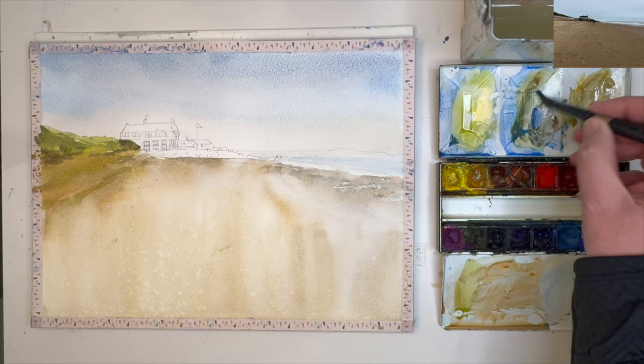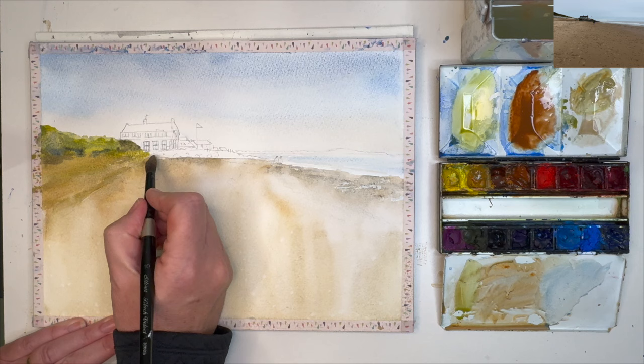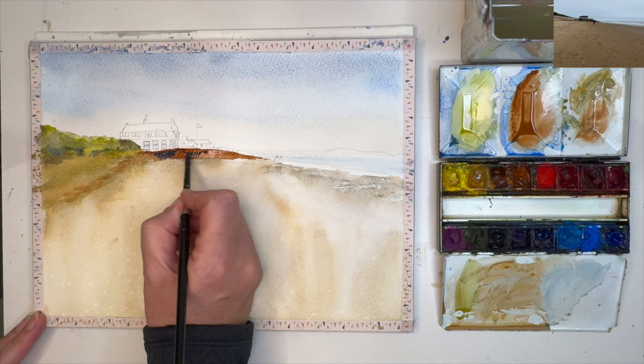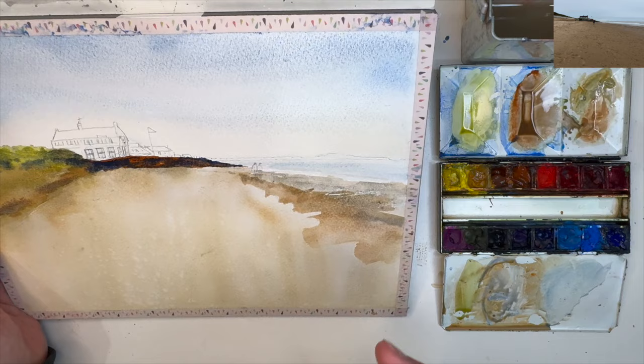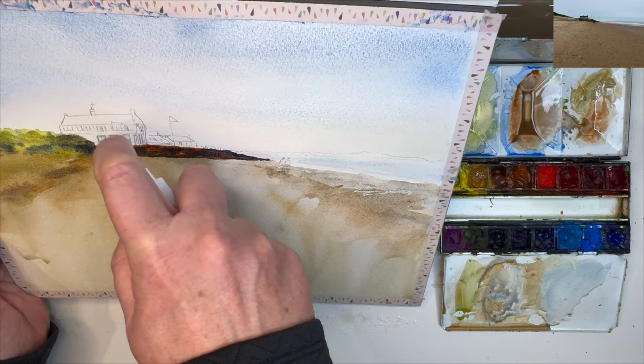Adding some ultramarine to that wash to make it a little bit darker, painting damp into damp. I'm mixing up some burnt sienna — this is going to be for the rocks — wet on dry with my size 10 round brush. I've mixed up some ultramarine on its own and I'm dropping it in wet into wet into the burnt sienna so they're mixing on the paper. Then mixing a dilute ultramarine and burnt sienna — a mid brown — painting damp into damp on the left and wet on dry on the right beneath the shoreline. I'm using my spritz bottle to soften it and let it run down to look more atmospheric, doing the same on the left and spritzing the bottom of the rocks to let that colour drop down.